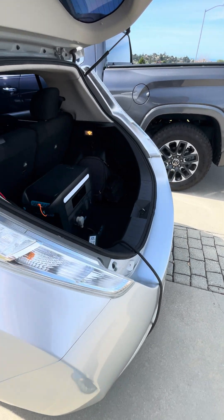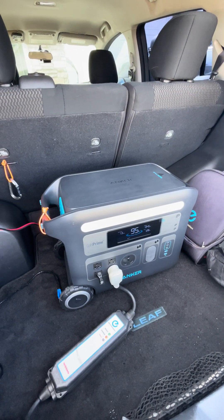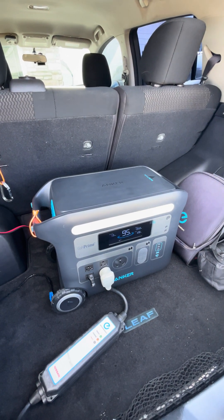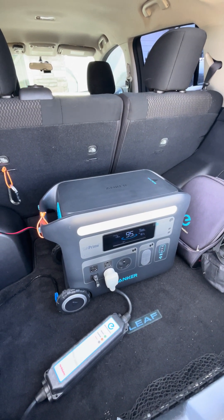I've also run this Anker Solex to do a lot of construction jobs. It runs my chop saw and air compressor, everything just fine. I love the app and highly recommend this unit.